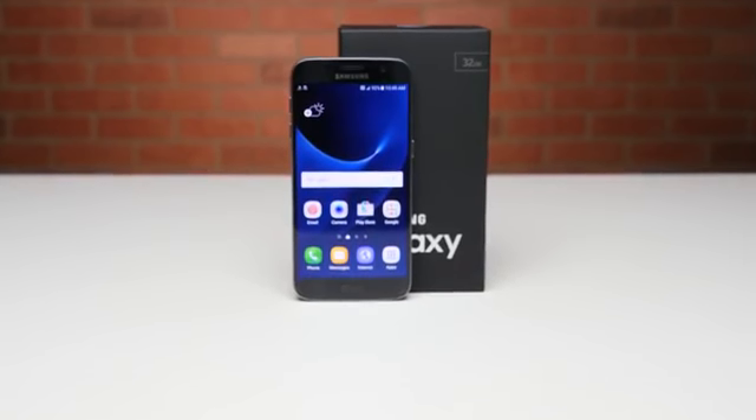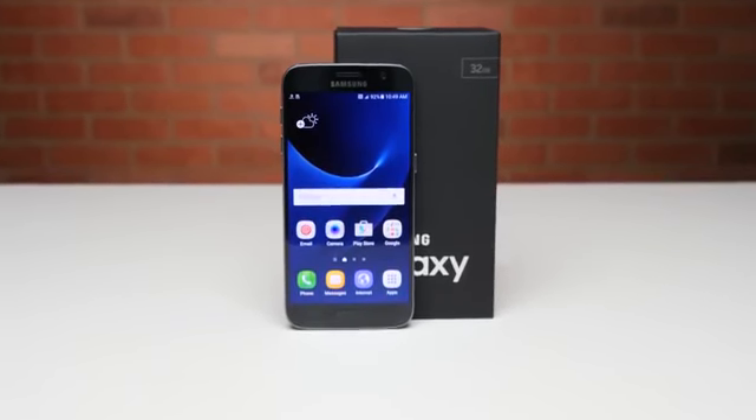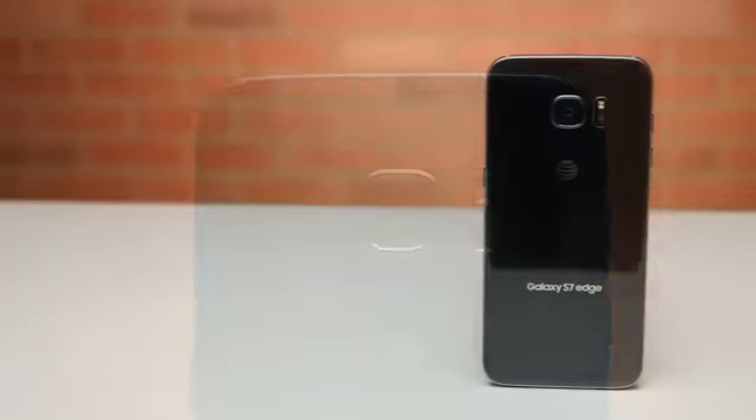What's up guys, David here, and in this quick video I'm going to show you one of the easiest ways to factory unlock the Samsung Galaxy S7, which will allow you to use it with any GSM carrier or SIM card anywhere around the world.